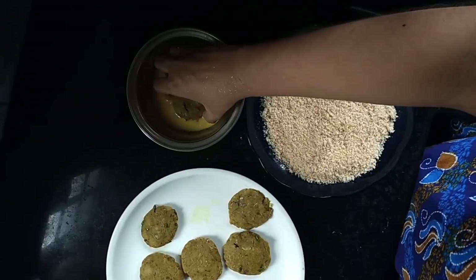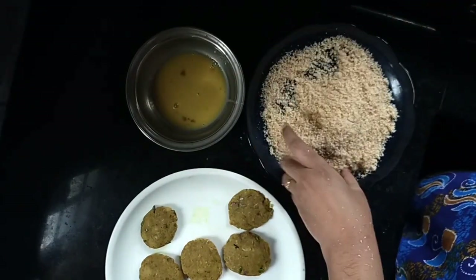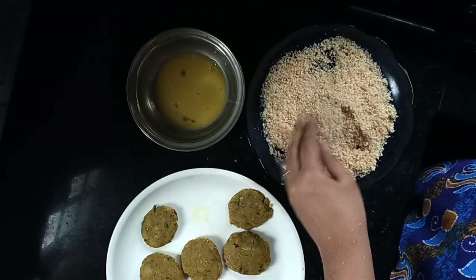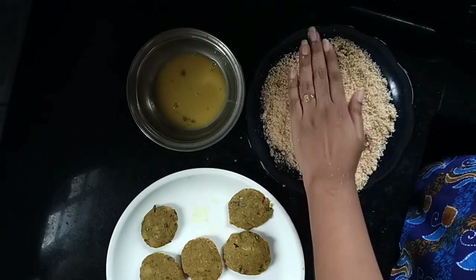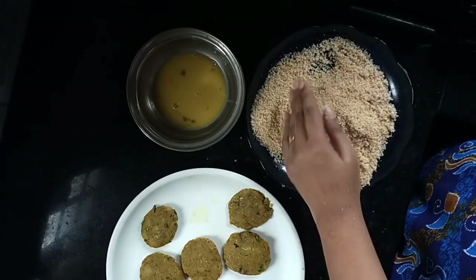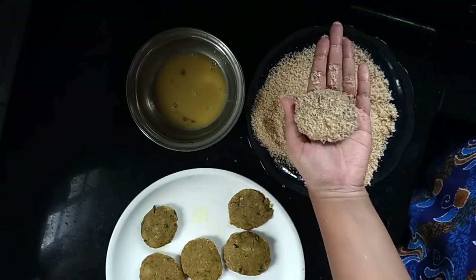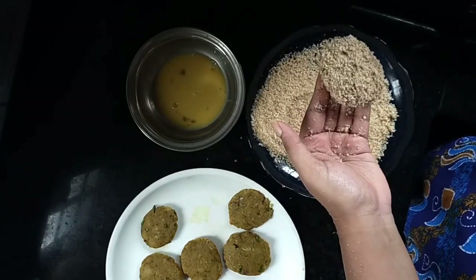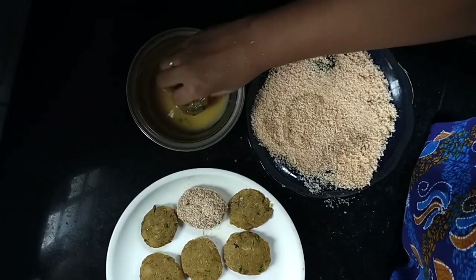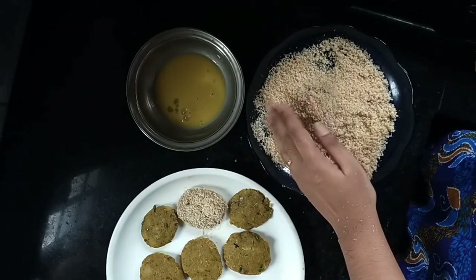We are going to coat the pieces in the egg. If you want to make a little coat, use breadcrumbs. I am using breadcrumbs to coat the pieces.